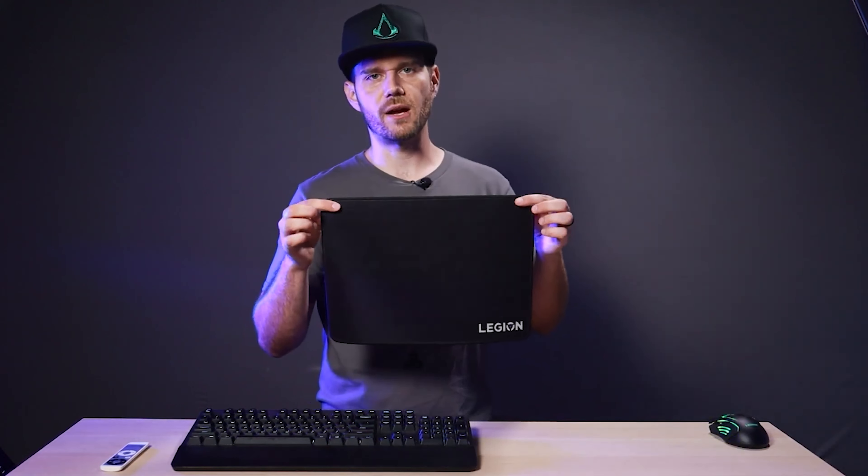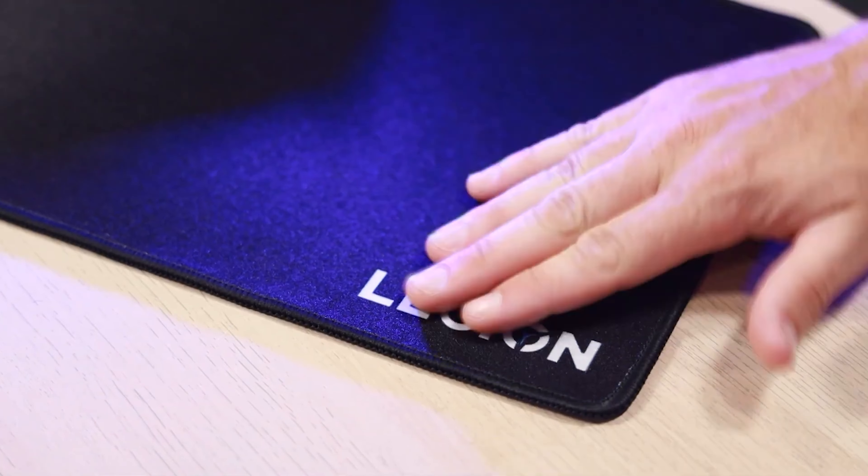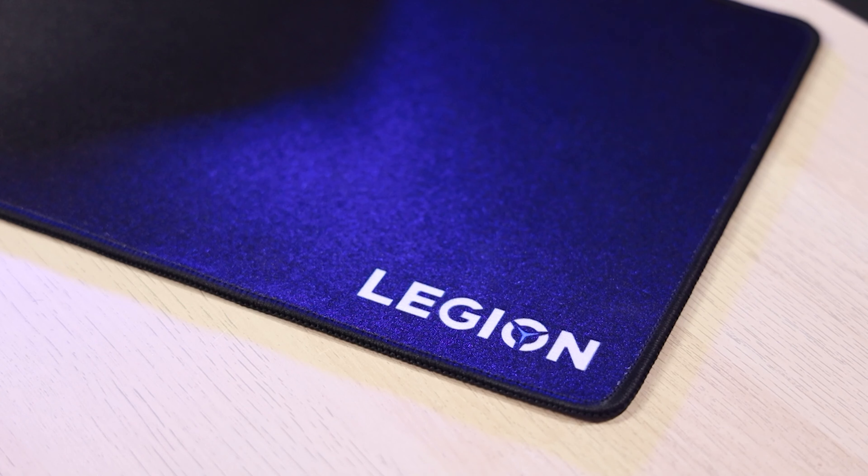It also has a delightful seven-color circulating backlight and a nice long 1.8 meter braided USB cable. The Legion gaming cloth mousepad has a skid-proof rubberized base, and the top surface is made of a water-repellent and durable high-density microfiber. It has a nice minimalist look with the new Legion logo that matches the other Legion series gear.